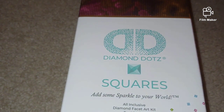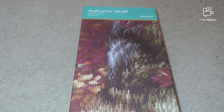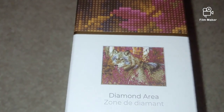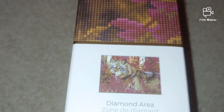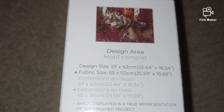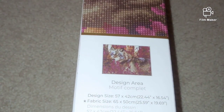Now we are going to unbox it. It is a square drill diamond painting kit from Diamond Dots. The name of the kit is Autumn Wolf. The diamond area is full — everything is diamond painted, and I guess that's why square drill diamond paintings are a little bit more expensive, because they are all full, not partial. The size is 57 by 42 centimeters, which is not a standard size, so it might be hard to find a frame for it. Now we are going to unbox it and see how the canvas looks inside.